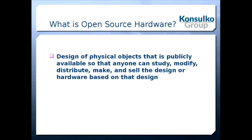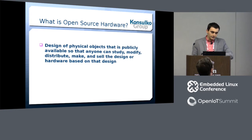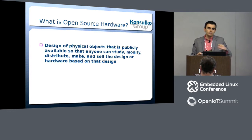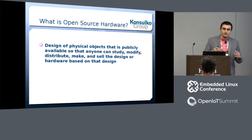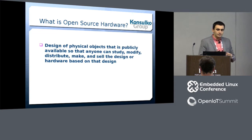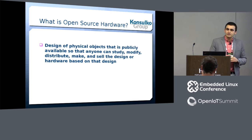How many of you are familiar with open source hardware as a concept? Open source hardware is not that different from open source software. The idea is that it's a concept for providing the design of physical objects so other people can study them, reproduce them, modify them, distribute them, and even sell them. Open source hardware is not for everyone, but especially for hobby projects, it's great.